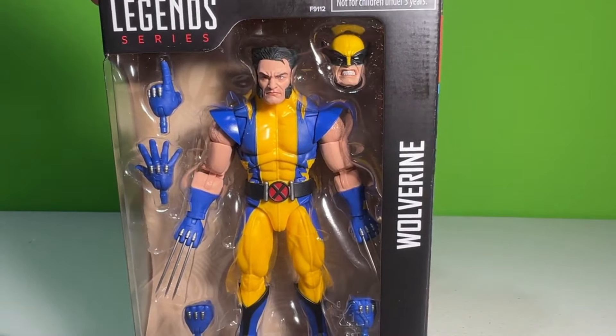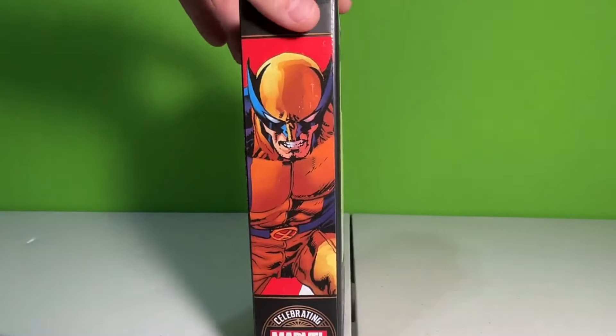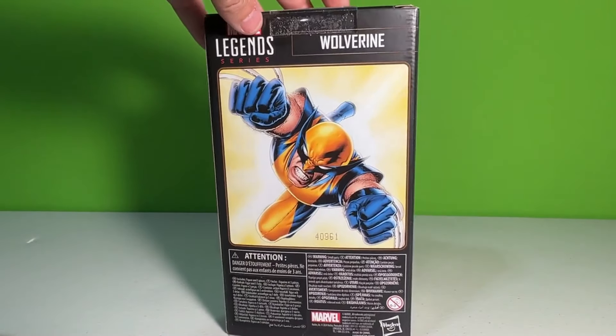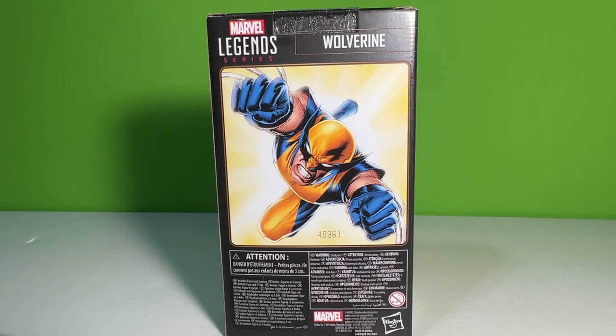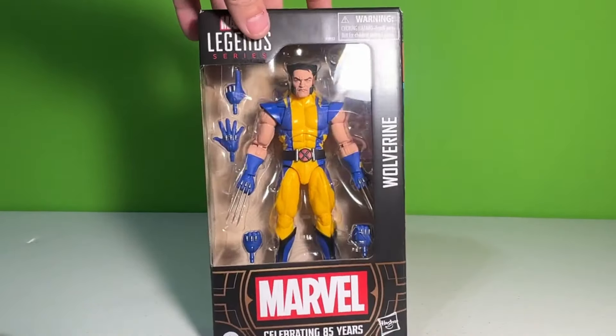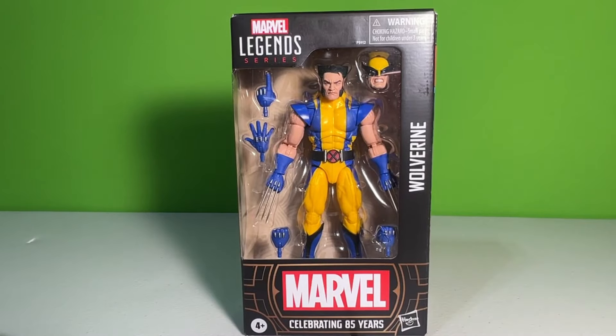And that extra head sculpt is epic. I love that anger face. Got a nice little comic side art piece right there, and then the back also has a very cool picture of him in his Astonishing uniform. No blurb or anything like that — I'm fine with that. I mean, we don't really need that. You know about Wolverine. We only get about 15 of these a year, it feels like.